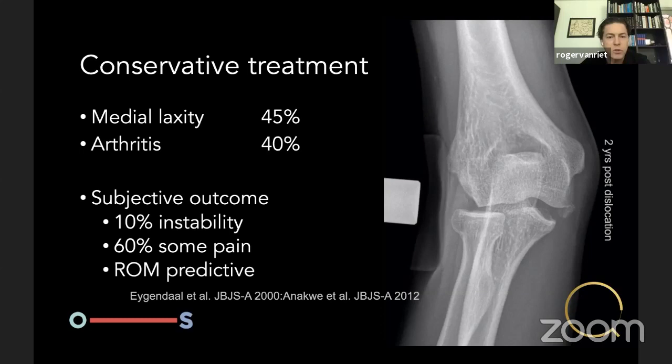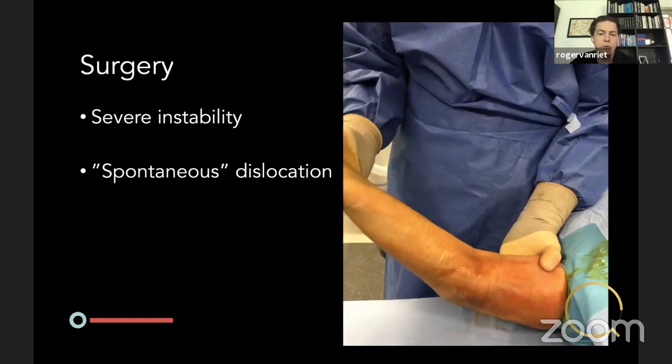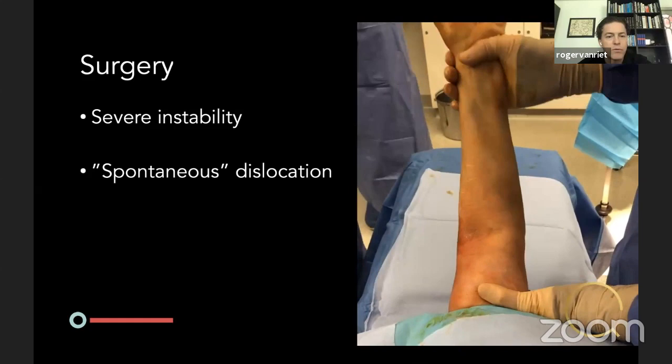However, Denise Eygendaal in 2000 and Anakwia in 2012 published on patients with simple dislocations reduced in closed fashion who did not seek further medical treatment — and still 45% of Denise's group had medial laxity after 10–20 years, and degenerative changes were found in 40%. So it's not entirely benign. Anakwia's group was even worse: 10% still felt unstable, 60% still had pain, and range of motion was predictive. There is a role for surgery, estimated at about 2% of patients following a simple dislocation.